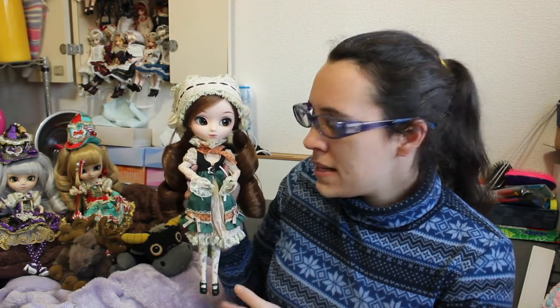Pulip Gretel was the first to come out with her brother Hansel as part of a new fairy tale series that Groove is making. The second set of dolls just came out recently — it's the Frog and the Prince. There is a doll called Dana and the frog prince Caro, which is a Nuzzle.